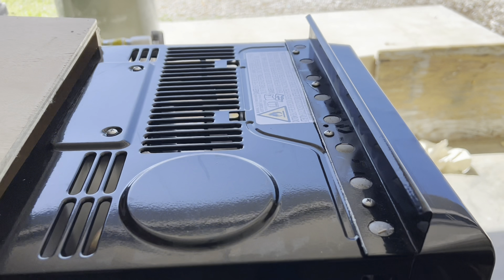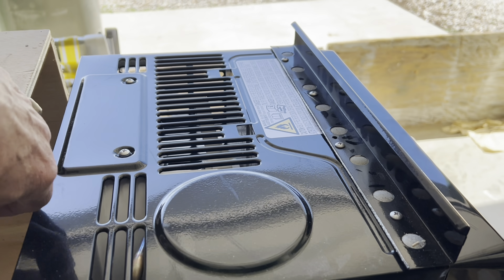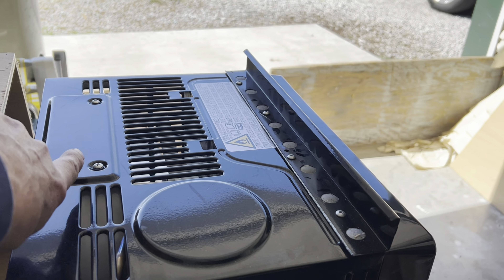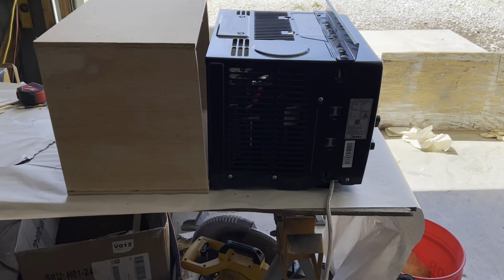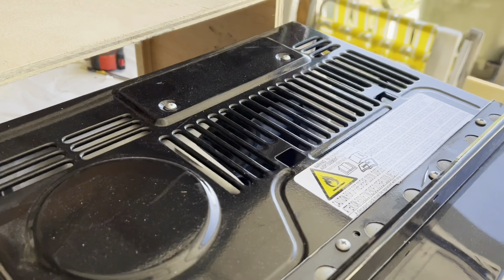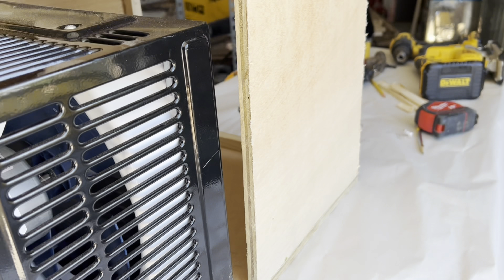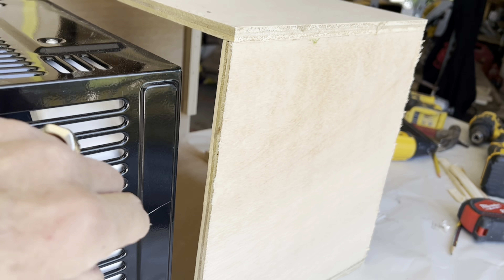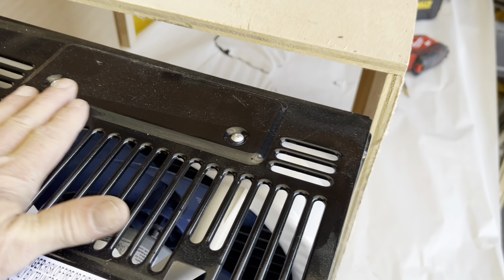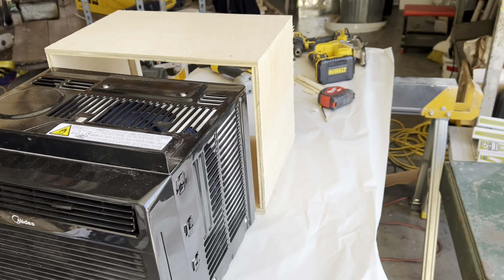If you don't get this sealed properly — like you leave a half inch gap up here — this hot air is just going to keep recycling and it's not going to do its job in the manner that you want. So leave these vents alone, cover this up, leave these alone, cover this up.